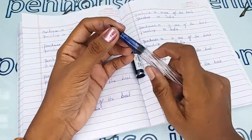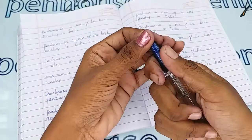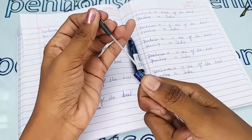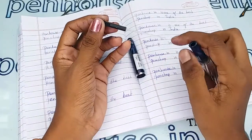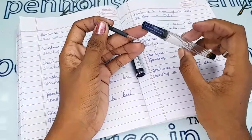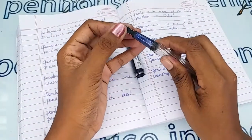To clean deposits and dirt, remove the feeder unit and nib separately by holding the nib and feeder together, then twist and pull. It is very simple to remove. There is a tube inside which gives a uniform flow from the barrel to the tip, and it is simple to fix back.